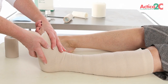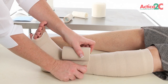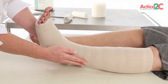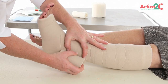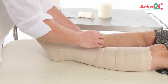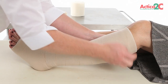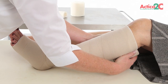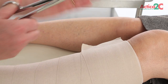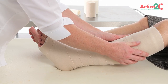For larger ankle circumferences measuring 25 to 32cm, apply a second Actico 2C compression layer in the opposite direction starting from the ankle. Secure with two turns with tension over the ankle. On the third turn, follow the lock and roll method. Finish the compression layer 3cm below the popliteal fossa. Cut off any excess bandage and tape. Ensure layers are bonded by running fingers lightly over bandage edges.